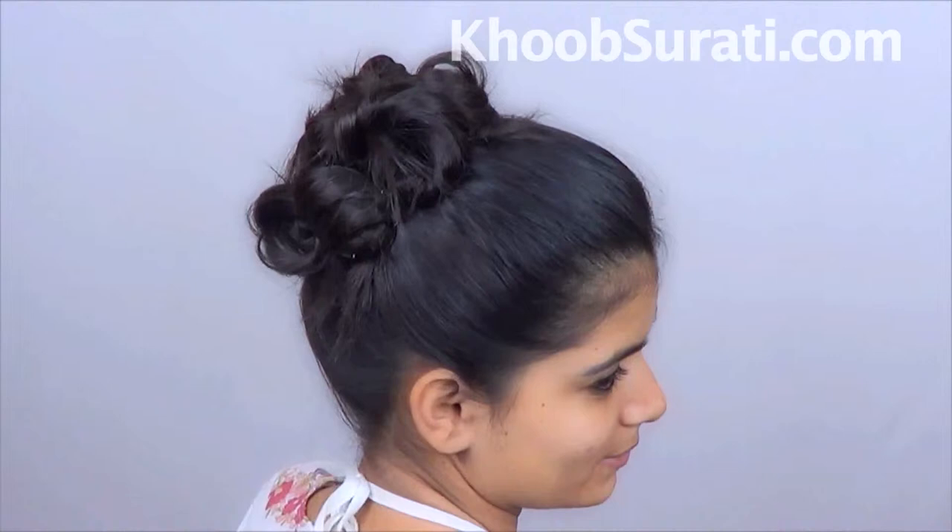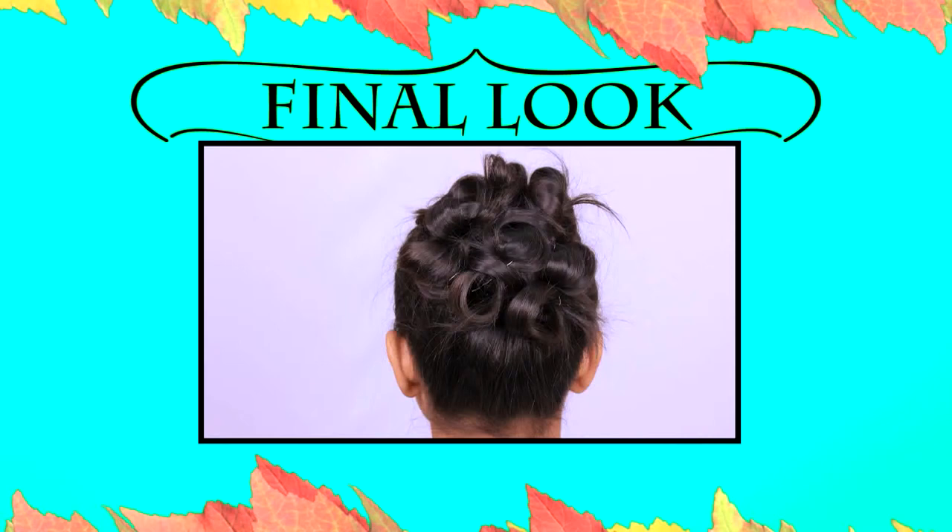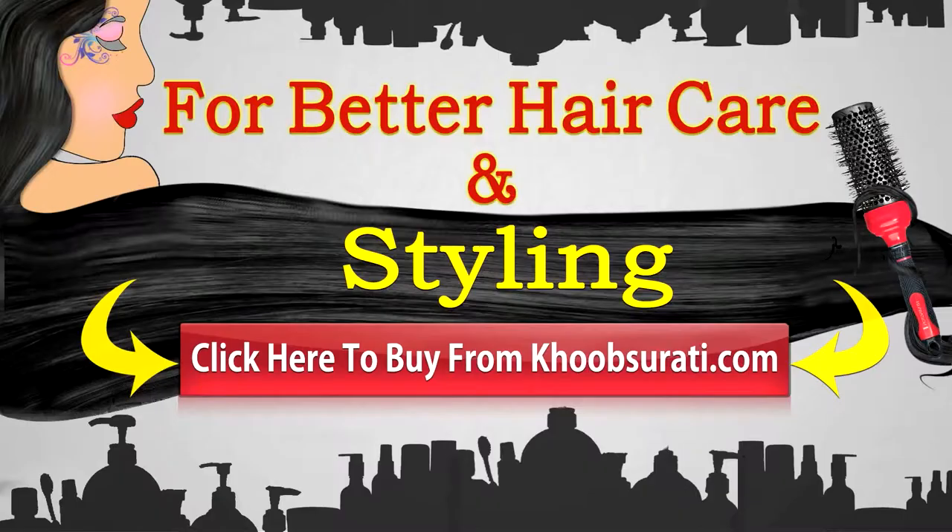Enjoy this knot bun — this is the final look that you will get. I hope you like this video. For better hair care and styling, click here to buy from kupsurthi.com.